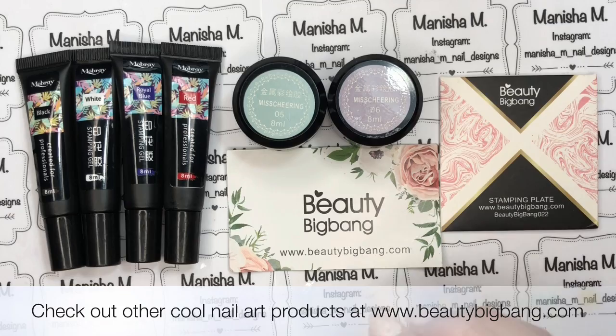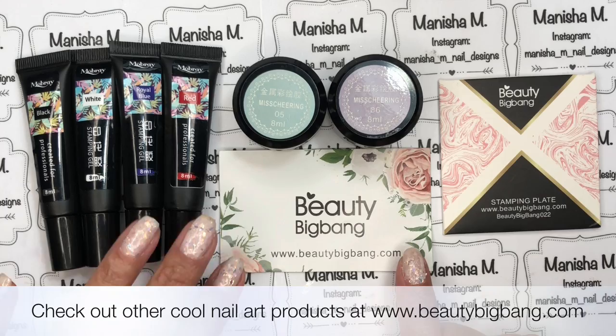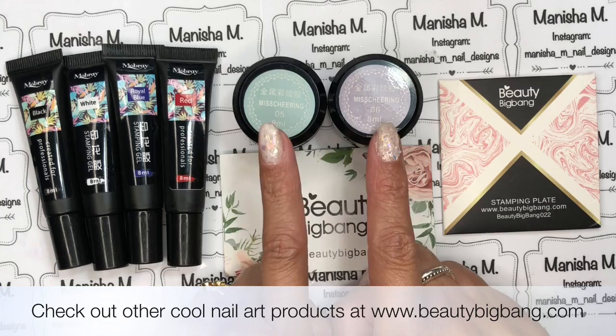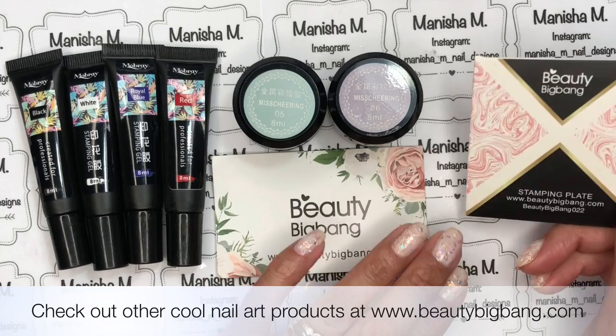Hey ladies, welcome back to my channel, it's Manisha here. Today I'm sharing a Beauty Big Bang review. Beauty Big Bang is an online store that sells loads of different types of nail art products. I've got a selection of things sent to me — some beautiful stamping gels, some 3D metallic gels. I've already reviewed four of the other colors in this range; these are colors number five and six. I'll link that video for you, and I've also got a stamping plate.